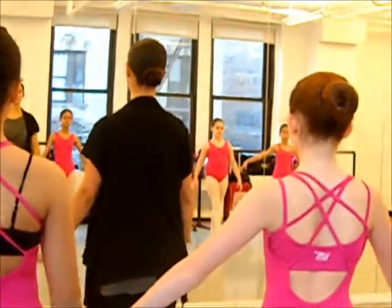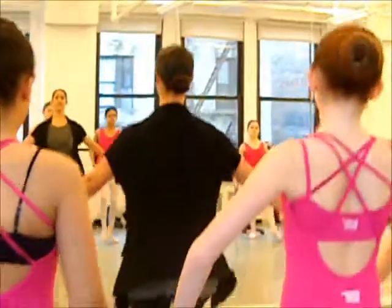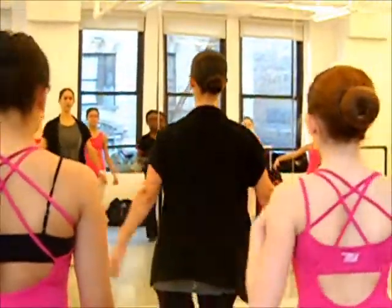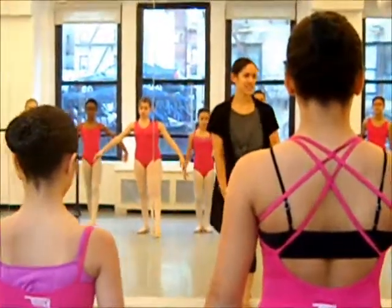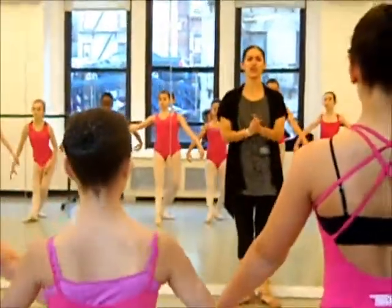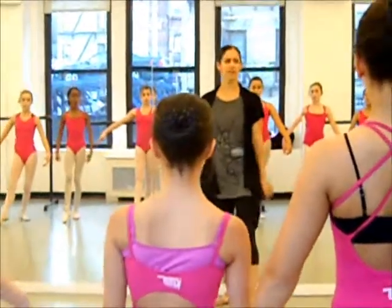I want to see what that looks like. If the tempo goes seven, eight, it goes slow, slow, quick, quick, quick. Can you show me if that looks good or if that looks not good? So you just step back seven, eight, we go slow, slow, quick, quick, quick. Okay, it doesn't look good yet, but it will look good.